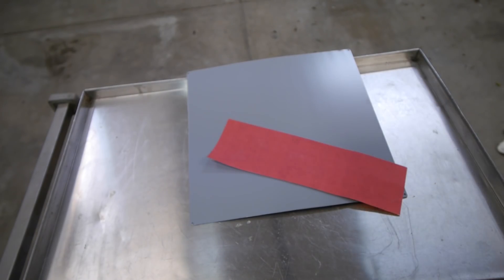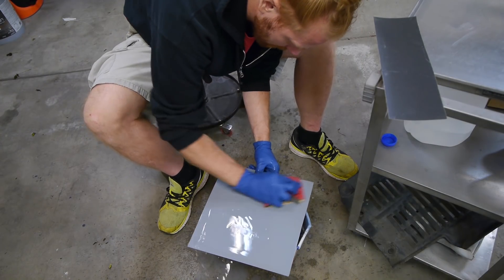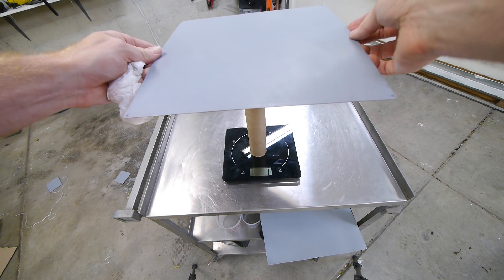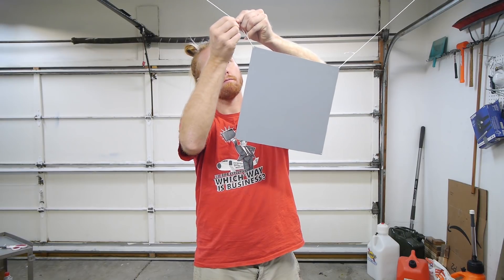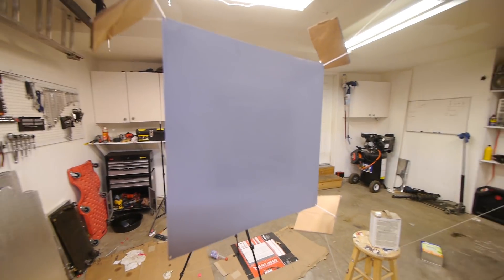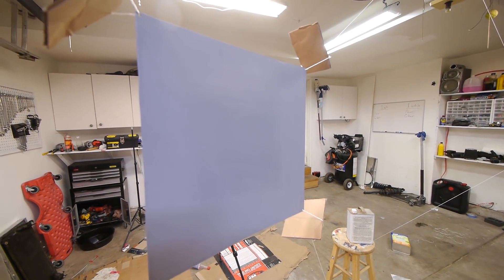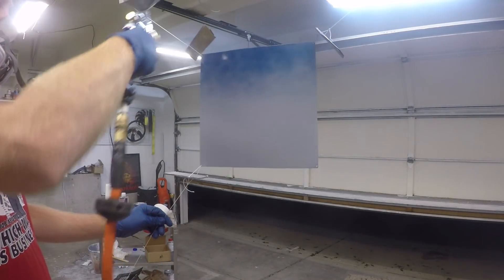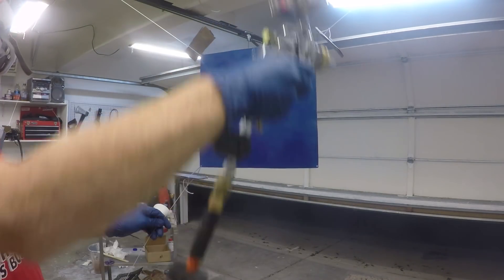Next, the primer needs to be sanded with 400 grit and then 600 grit to prep it for paint. I prefer to wet sand — it's a little messy, but I like not having any dust in the air. Dry it out and weigh it again, and we get 642 grams, so we took off three grams from sanding. Time for paint. I didn't sand the back side where we won't be painting, because that's how a real part would get done — no one is going to waste time sanding something that won't be painted. Make sure it's clean, and then we're ready for base coat.